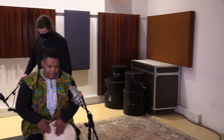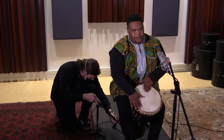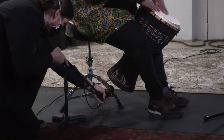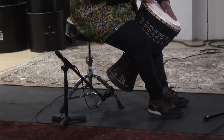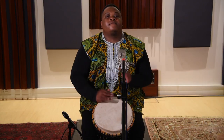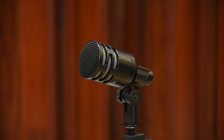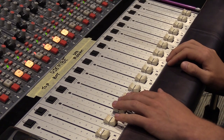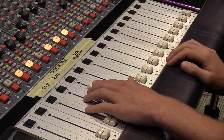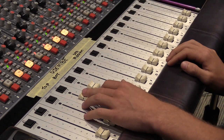While much of the sound of the djembe comes from the skin, a strong bass sound also comes from the open end of the drum. If you have another mic available, place it near the opening and combine it with the sound of the top mic. In this case, we've used a dynamic mic suitable for recording a bass drum. Here is the sound of the bottom mic alone, and here is the sound of both mics combined.